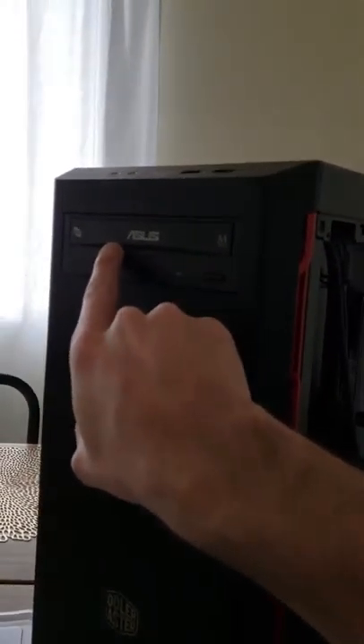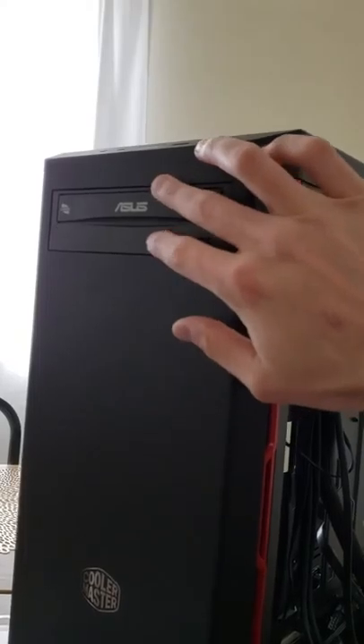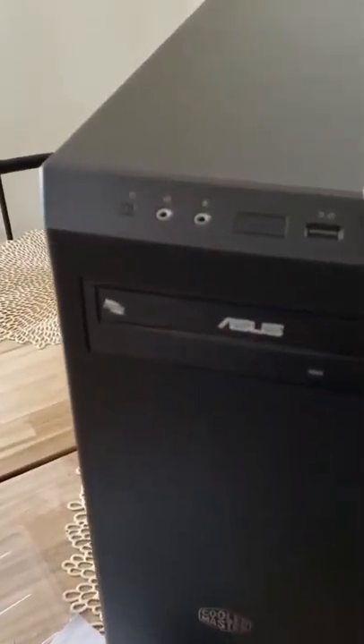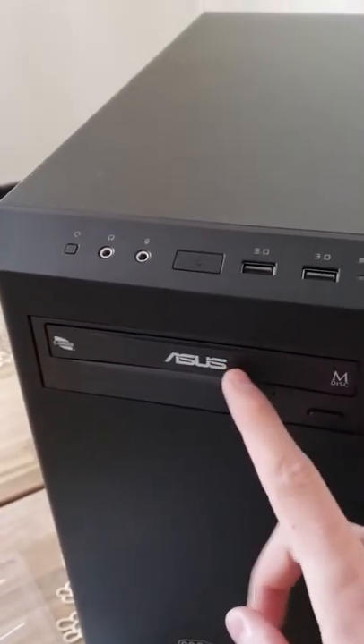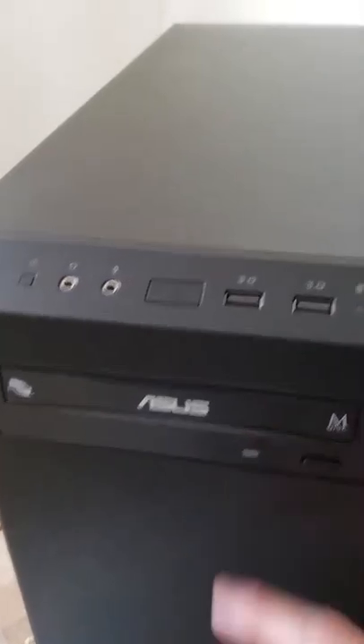I'm pretty pumped for you, dad. I tried to find a CD drive that was a reputable brand but just solid black so it would maintain this clean, flush-looking edge that this thing has. This is really the only one I could find from a good brand that's actually got good read and write speeds — it's just DVD and CD, it's not Blu-ray or anything.